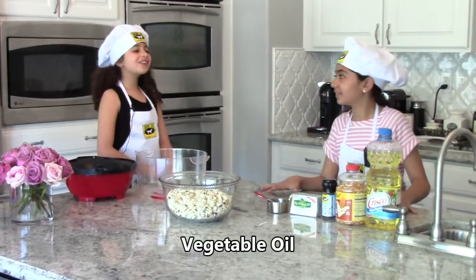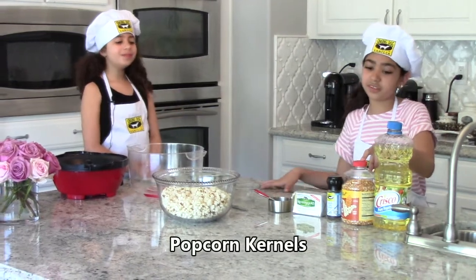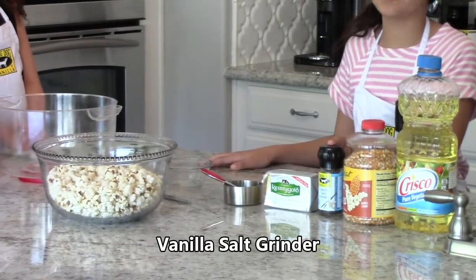These are our ingredients. You will need vegetable oil, popcorn kernels, and our secret ingredient, the vanilla salt grinder.